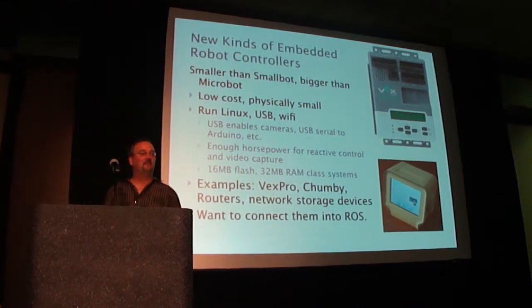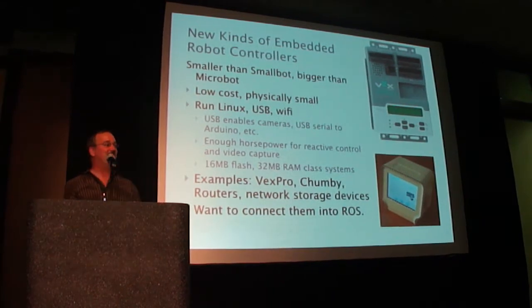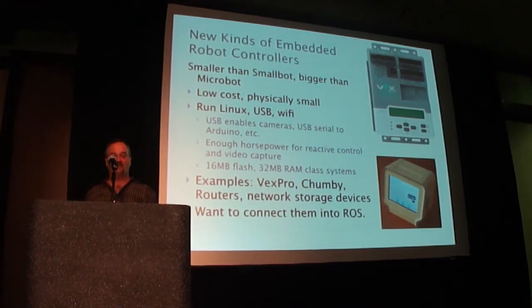Hi, my name is Paul Bouchier from the Dallas Personal Robotics Group. We've got a group down there that are very excited about ROS. I'm a hobbyist, and there's a class of robot controllers that was not addressed in Morgan's talk this morning.